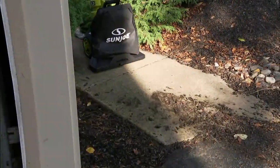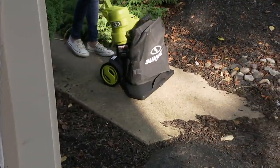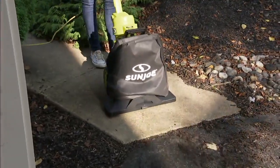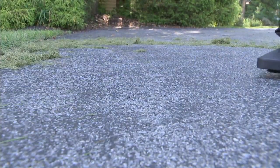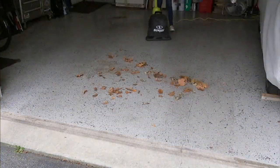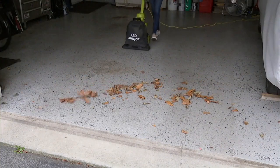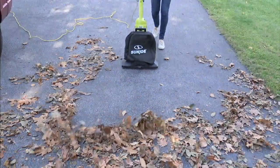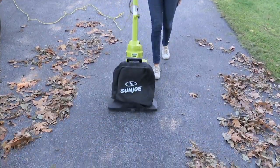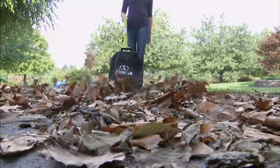You can blow those leaves out of the way, or vacuum them up and fit a whole ton of them in that bag because they mulch into itty-bitty pieces — instead of filling all those big lawn and leaf bags, bending over with a rake and dragging everything to the end of the driveway. Now you can mulch them up and reuse that mulch in your mulch beds, which is awesome.